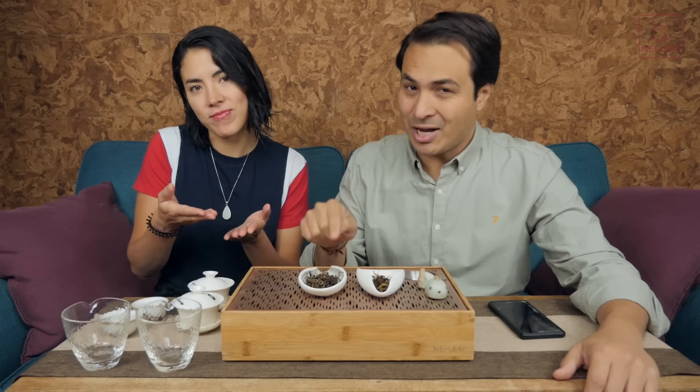Hey, tea heads. This is Don from Mei Leaf. In this video: sun-dried versus air-dried black tea. We're going to be turning the spotlight onto Bu Lan Hong Cha, a sun-dried Yunnan black tea, and we're going to be doing a taste test against the air-dried Yunnan black tea.